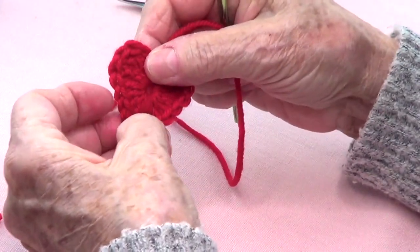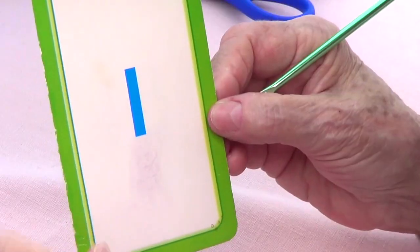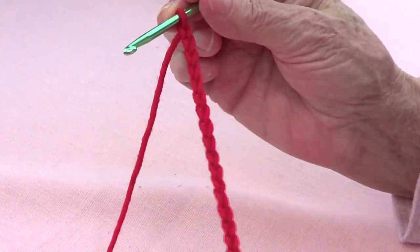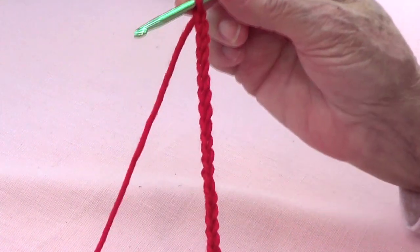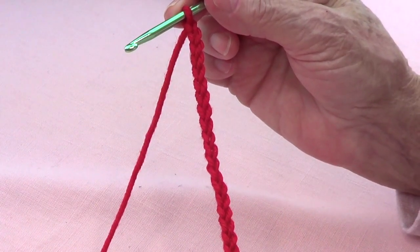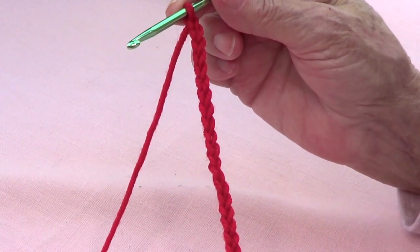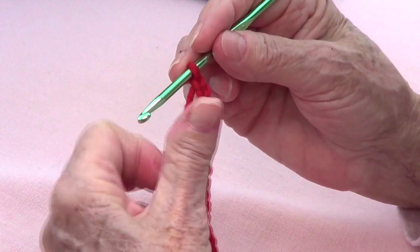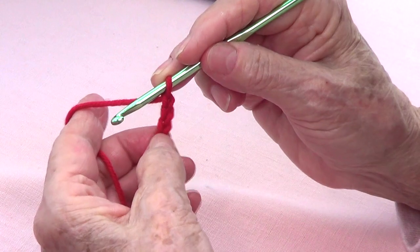To make the ear savers, you need a multiple of eight for each heart. That means if I want to make four hearts I need to make 32 chains, and if I need to make only three I need 24 chains, which is what I have here.